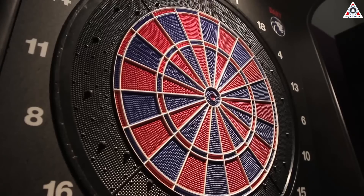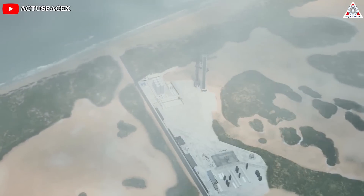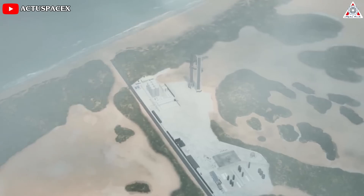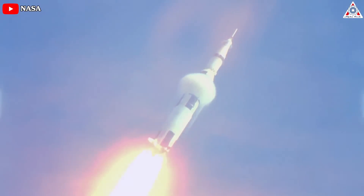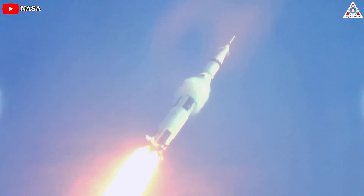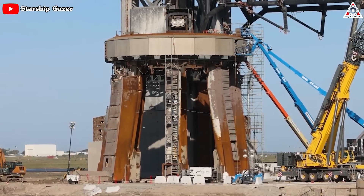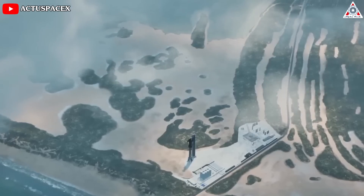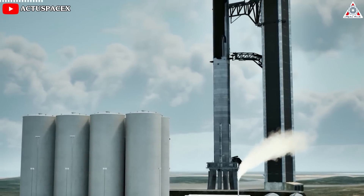Nevertheless, if they intend to approach their ultimate objectives, it's imperative that a robust launch pad is established to support the equivalent of two Saturn V rockets operating frequently — perhaps with intervals of days or less — without incurring any significant harm. As a result, SpaceX is upgrading everything on the Starbase launch pad for future missions. So let's talk about it right now in this episode of Alpha Tech.